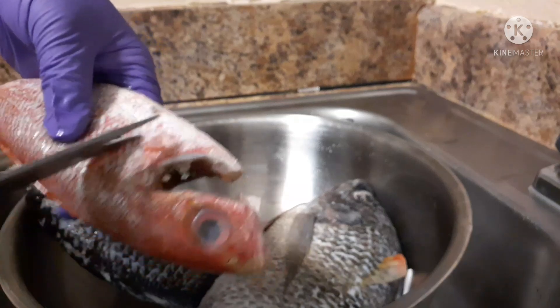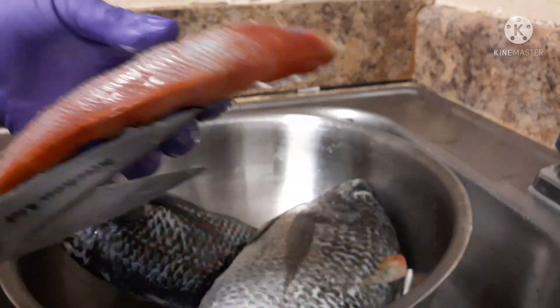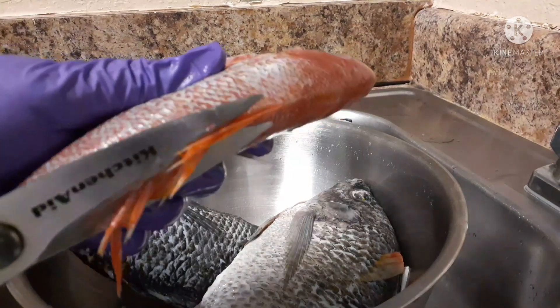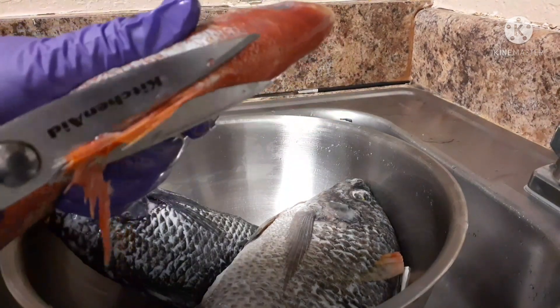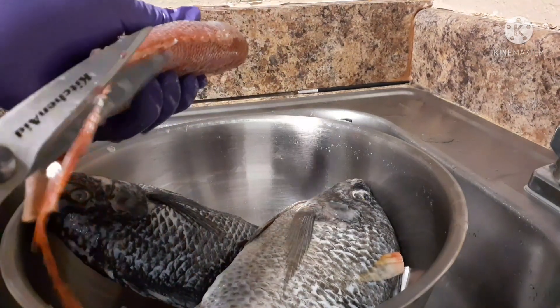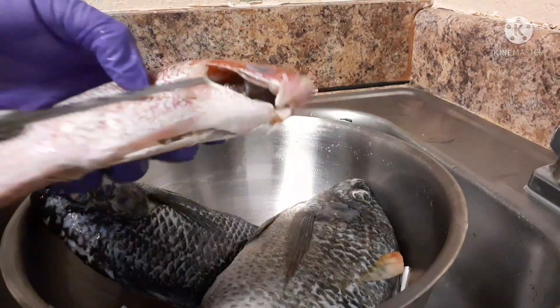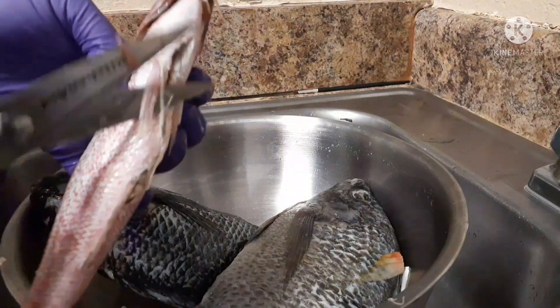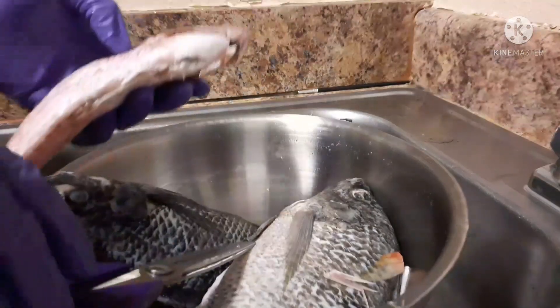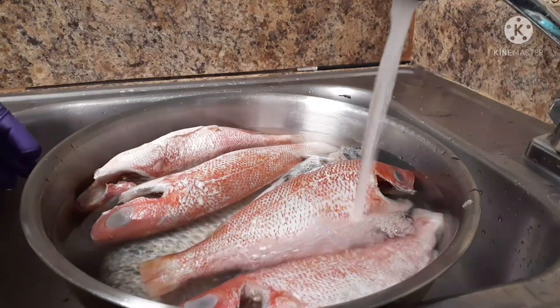So yeah guys, how have you all been doing with this corona thing? They said we should get the vaccine — have you all been vaccinated? Also, my scissor is giving out on me, it's about time I get a new one. I'll probably get a new one very soon for my next fish fry.